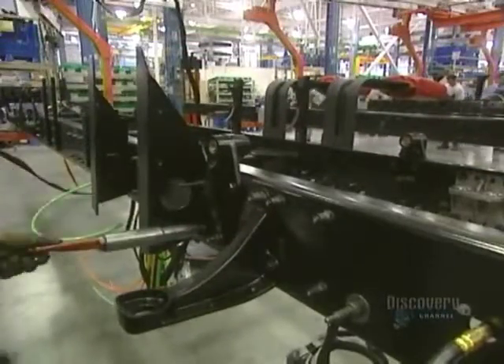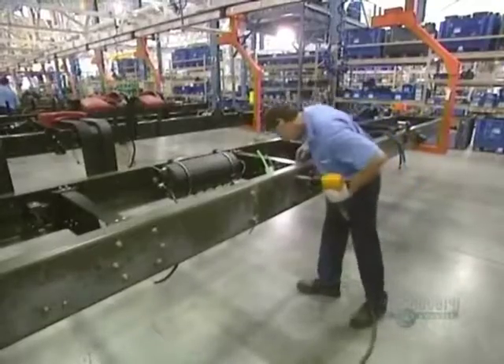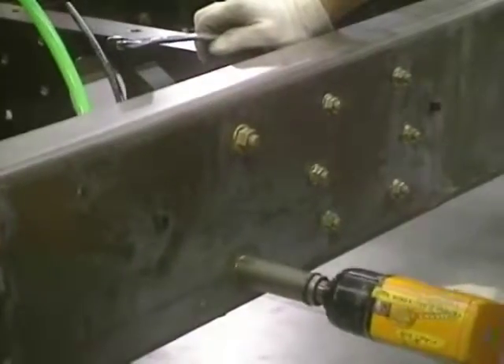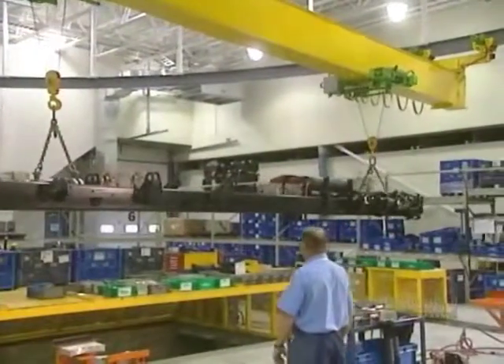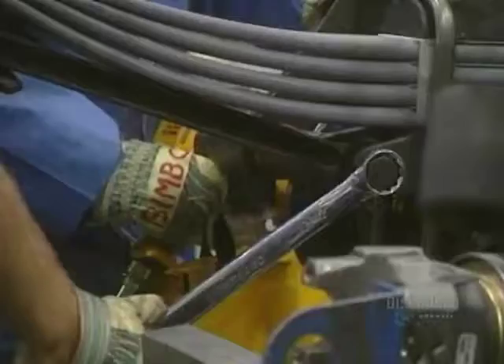The chassis is made as a huge meccano set. The stringers are solidly attached together with nuts and bolts and tightened with powerful pneumatic tools. Once assembled, the main chassis is transported to another stage of construction.